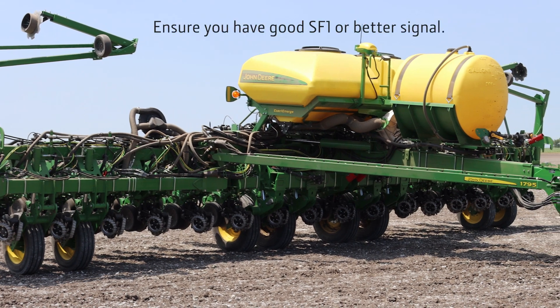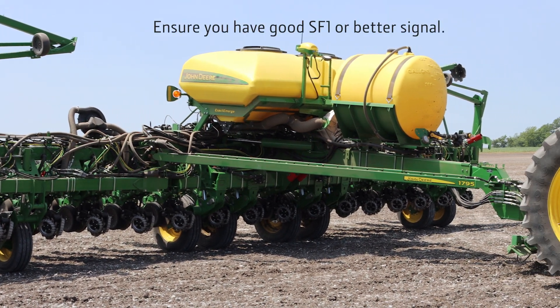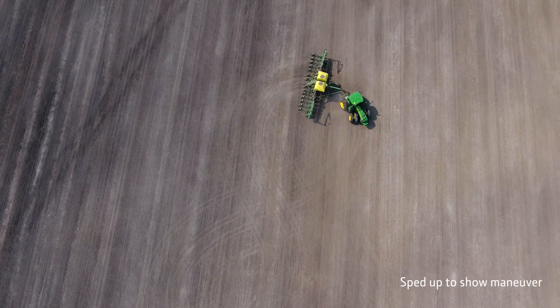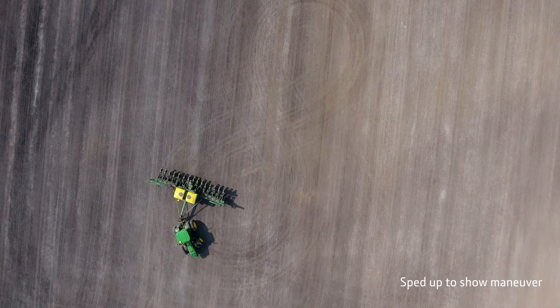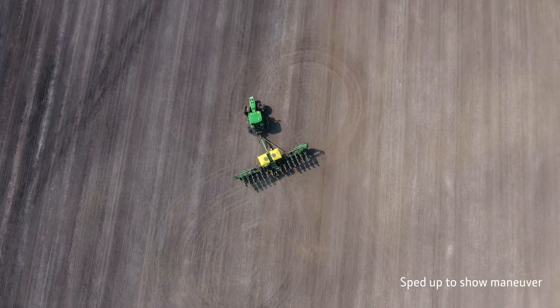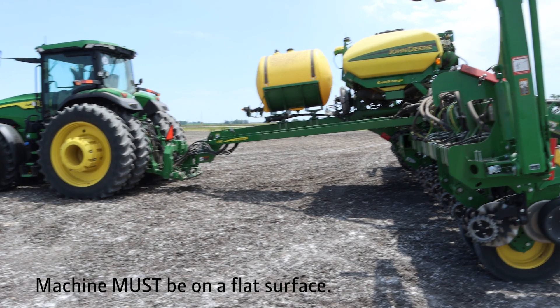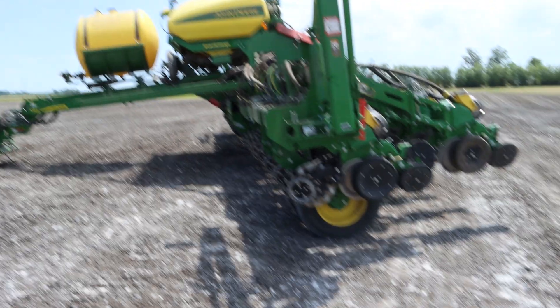You will need to verify you have good SF1 or better signal before starting the calibration. Next, you will need to drive the tractor in a figure 8 pattern twice to optimize the pitch and roll sensor. Once that is done, it is extremely important to ensure that the machine is on a flat surface and mark a fixed axle as a reference point.